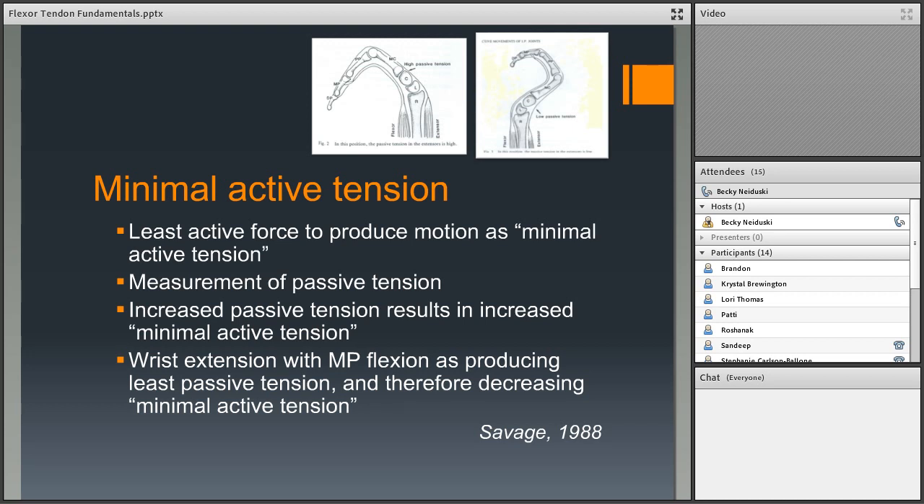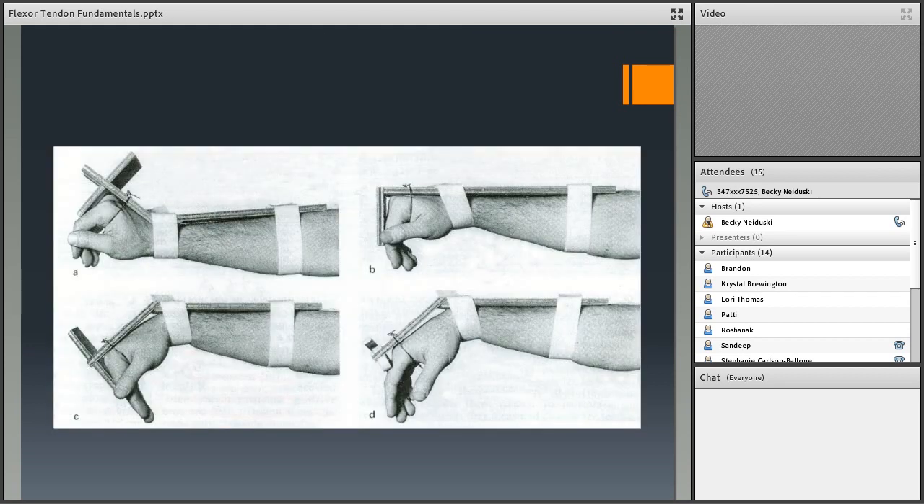Savage (1988) named this concept 'minimal active tension' — he measured extensor tension rather than flexor tension, finding that the tension in the extensors limits how much flexion we can produce. Wrist extension with MP flexion produced less extensor tension and made flexion easier. He tested four splint positions; the one with the wrist extended created the least passive tension in the extensors, making flexion easiest to perform.